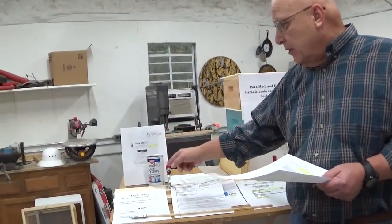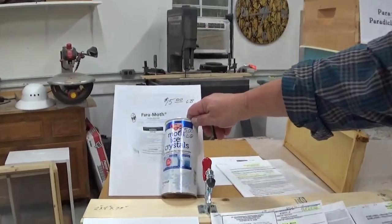Years ago I used to use Paramoth, and then as I was walking to the hardware store, for whatever reason I grabbed the jar of Enoz ice crystals and they had the same ingredient as Paramoth — paradichlorobenzene. At that time there was a 6% inert ratio, so I figured that 6% of inert ingredients really wasn't going to make any difference, so I started using that and it's worked great. But I was always wondering why Paramoth was $15 a pound and the moth crystals are $5 a pound.